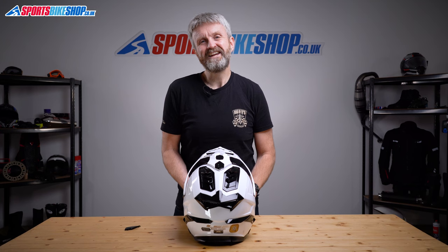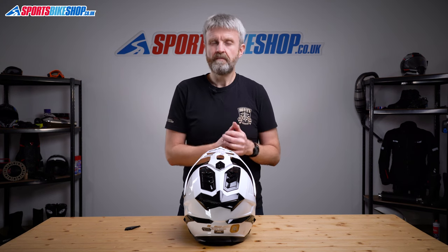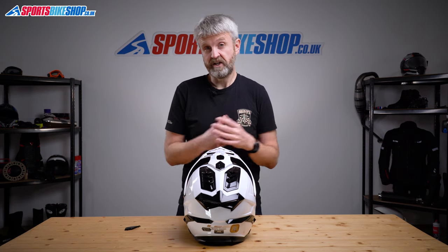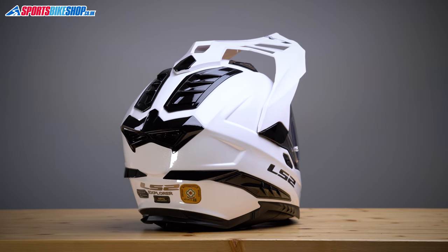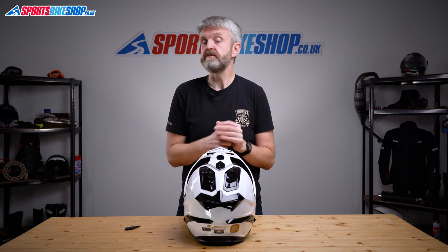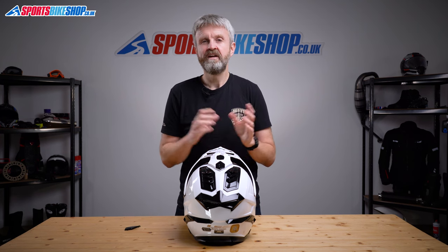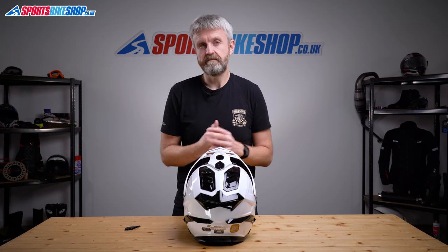On sizing and approvals: the LS2 Explorer comes in sizes extra small to double extra large, with three shells covering those sizes. Extra small and small share the smallest shell, medium and large share the middle shell, and XL and XXL use the largest shell. The Explorer is approved to ECE 22.05 for the road and also carries the ACU Gold sticker, so it's okay for track and competition use. It hasn't been tested by the UK government's SHARP impact testing scheme, and is unlikely to be tested soon as SHARP prioritises full-face and flip-front helmets.